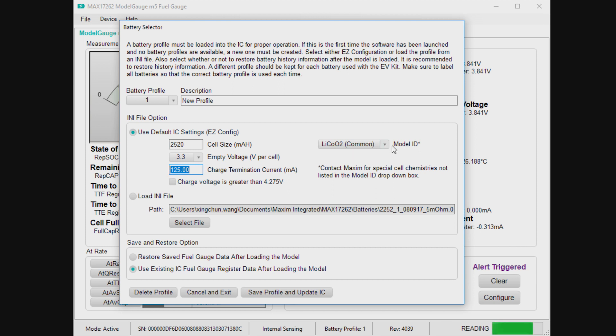Over here, you have the Model ID. Pretty much always, you should choose lithium cobalt oxide. That's going to work very well for most batteries. We've done a huge study of 300 different batteries, all diverse brands and sizes, and basically EZ has been shown to deliver performance across all of those batteries.